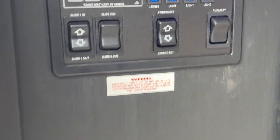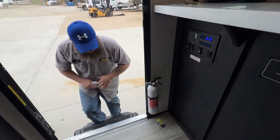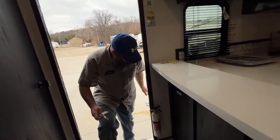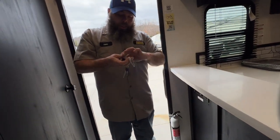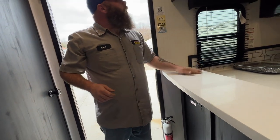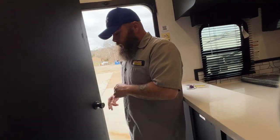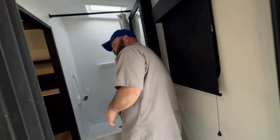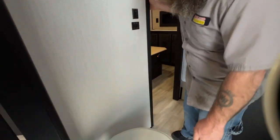We will now step inside. We've got a fire extinguisher right here near this entry door as well. The coach comes with two sets of keys. We will start in this direction — you've got the main bathroom area, so you're going to have your toilet.